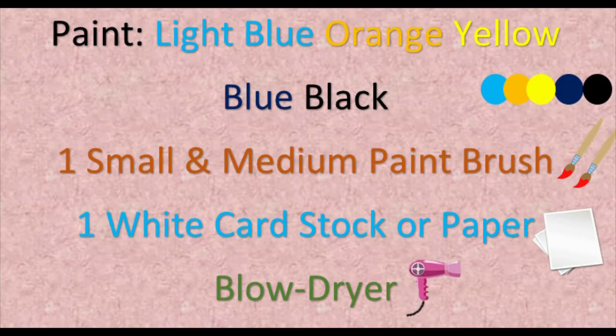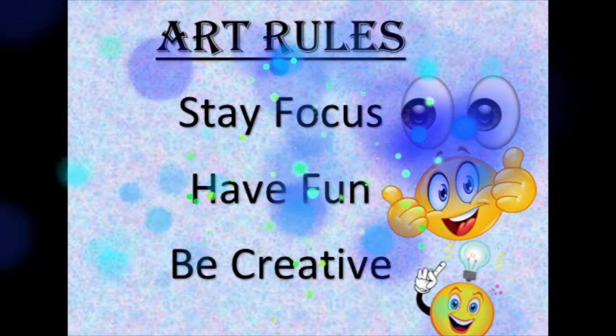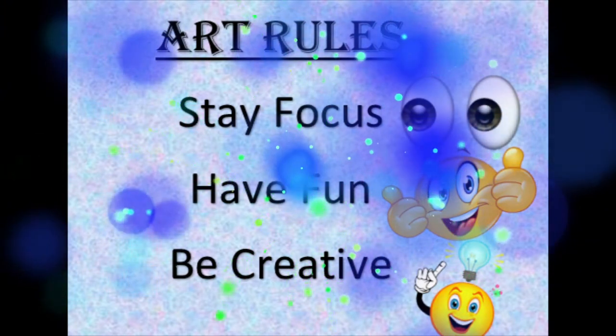Before we get started, let's go over some art rules. Number one: stay focused. Number two: have fun. And number three: be creative.